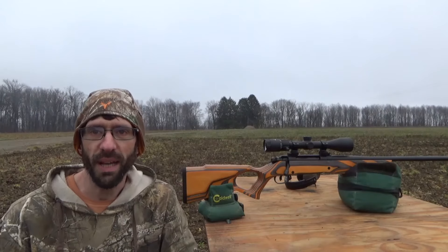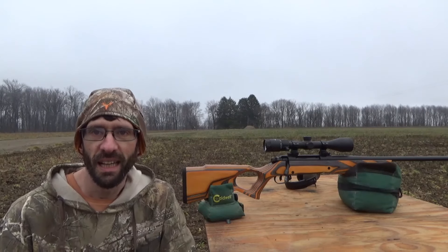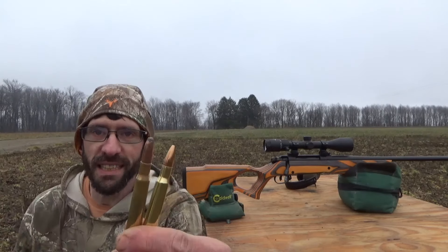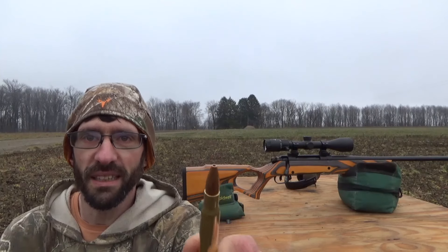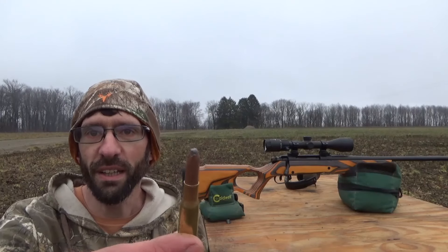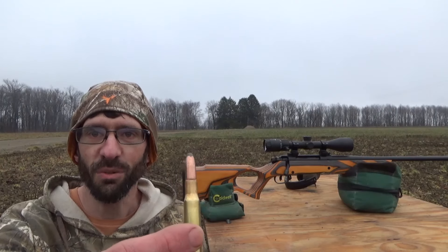What's up guys and welcome back to Bold Action Ballistics. Today we are out here with my .30-06 TC Compass, and I have two ammos I want to test out in a group test today. We have the 180 grain Winchester PowerMax hollow point bonded bullet, and the 220 grain round nose Remington Core-Lokt ammo. I'm very curious to see what these will do in a group test and that's what we're here to do today.